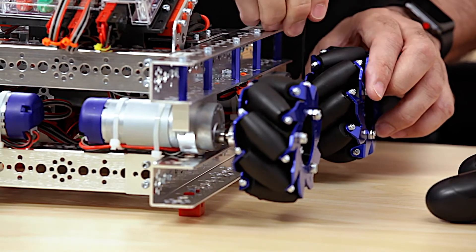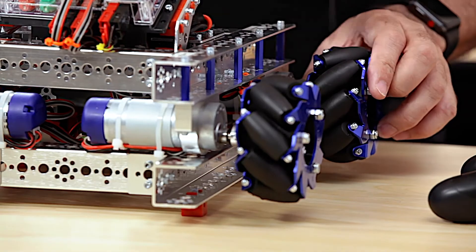From a troubleshooting standpoint, other than just common sense: set screws need to be tight, make sure things are not rubbing — those types of things.